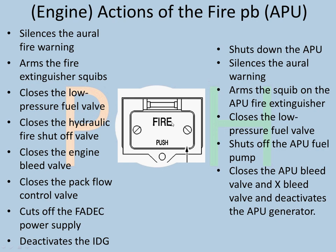There is a fire push button for the engine and for the APU. For the engine, pressing the fire push button on the overhead panel will silence the aural warning, arm the extinguisher squibs, shut the low pressure fuel valve, hydraulic fire shutoff valve, engine bleed valve, and pack flow control valve, cut off the FEDEC power supply, and deactivate the IDG. If you have cut the low pressure fuel valve, the engine is shutting down.